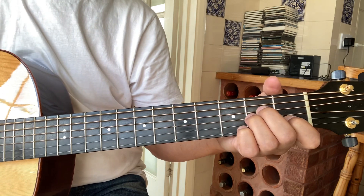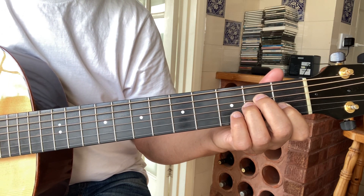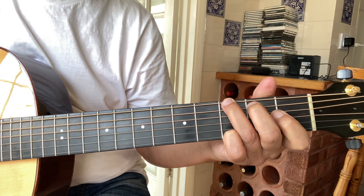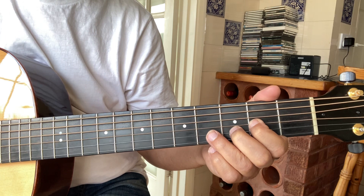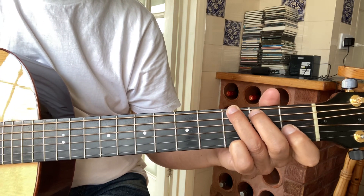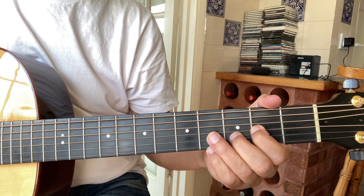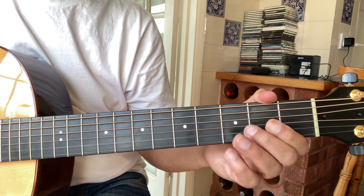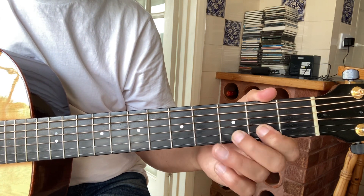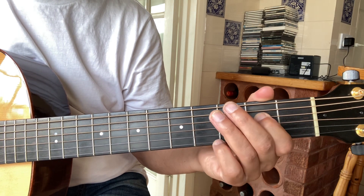The introduction is a strummed chord with Robin playing a melody over the top. It's A minor to G, to D, A minor to D, so to G, to D. And then it's got a little riff that goes: open top, 3-2-0 on the second string, 2-0 on the 3rd string, 4-2 on the 4th string.